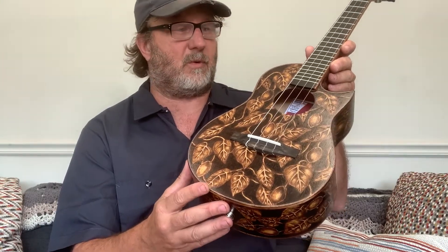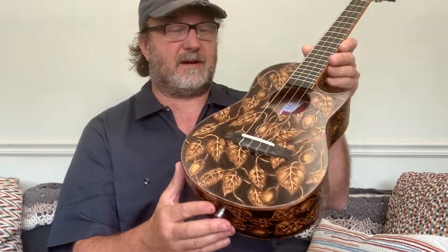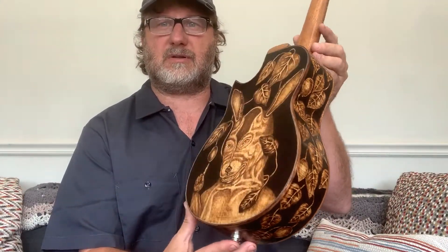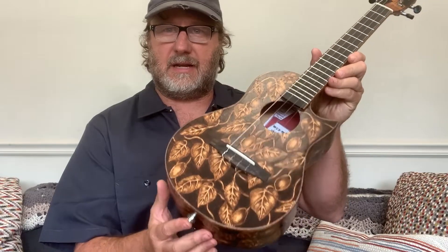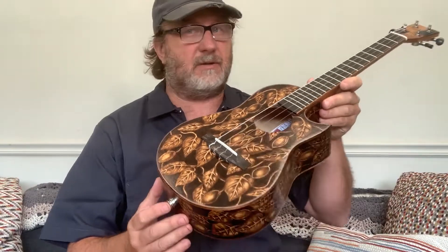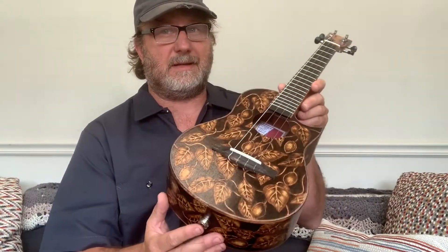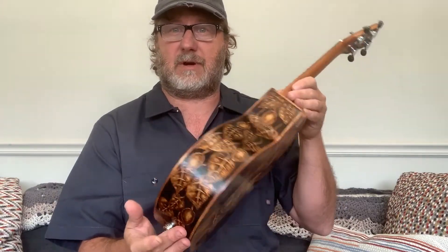He really took this craft to a whole new level by developing his own tools to get much finer detail on the work that he does. Dino is going to be offering to do this kind of work on Maya Moe's going forward. If you are interested in pyrography on your instrument, I will get you in touch with Dino, and you and Dino would then work out the details on the design and pricing of whatever art you want.